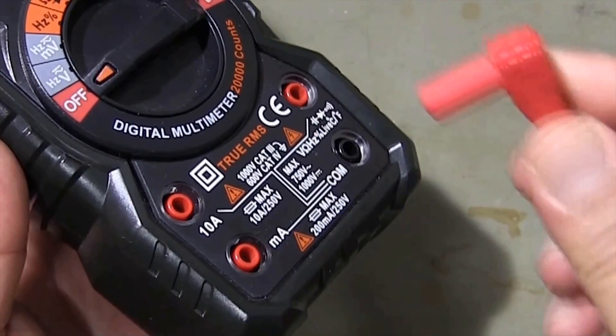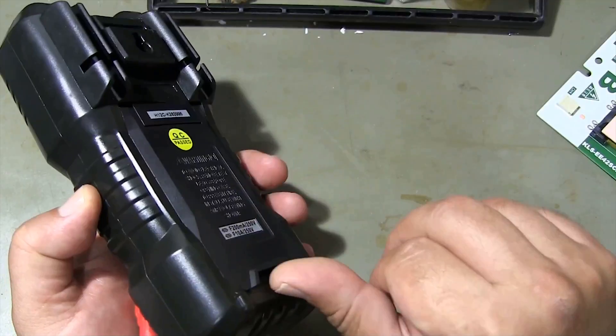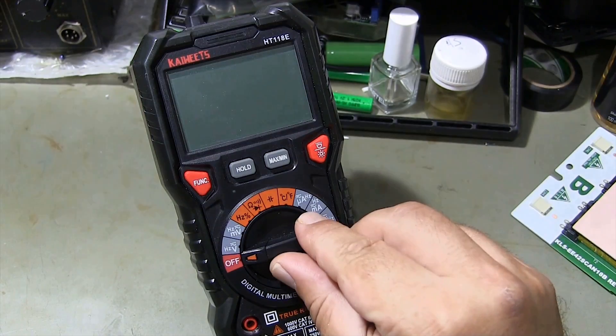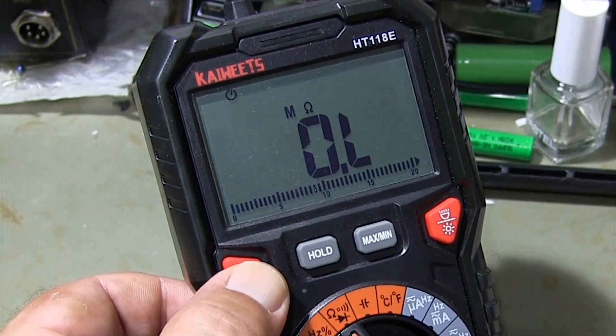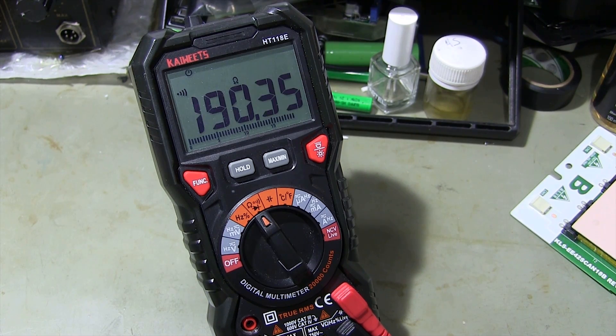How to check SMD fuses with a multimeter? Set your digital multimeter to resistance or continuity mode. Continuity mode is preferred as it will make an audible beep if the fuse is good. If the SMD fuse is good, the multimeter will display a low resistance value or emit a continuous beep in continuity mode, indicating that the fuse is working correctly. If the multimeter shows infinite resistance or does not beep in continuity mode, it means the fuse is blown or faulty.